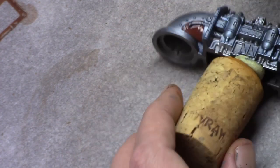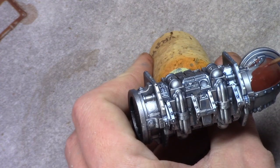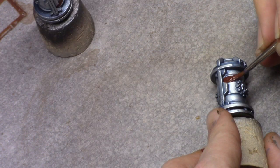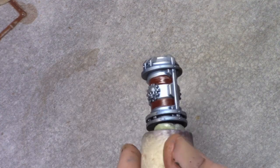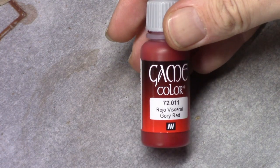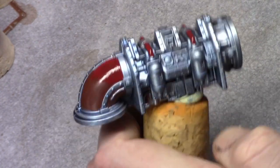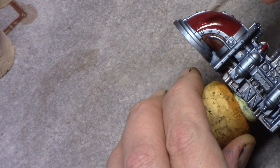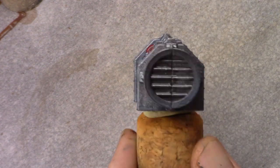Then I use Dark Flesh Stone and block in all the parts that I want to be red. It took a couple of coats to get good coverage, and due to the changing surface tension it was a bit difficult — I should have perhaps sprayed a matte varnish on the model first. Using Gory Red I paint over the Dark Flesh Stone, then I used Metallic Black and painted in the vent part of the model.